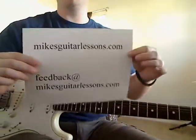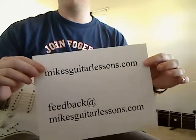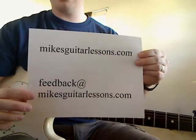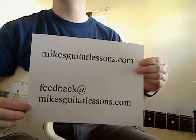If you're watching this on YouTube, remember you can go to www.mikesguitarlessons.com to look at the other videos. I will do this whole song I think. And if you want to email me, you can email me at feedback@mikesguitarlessons.com.